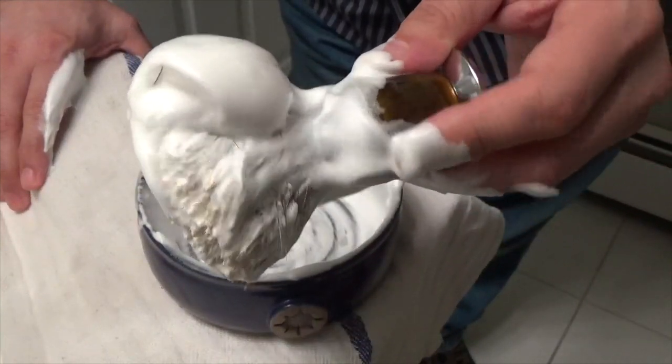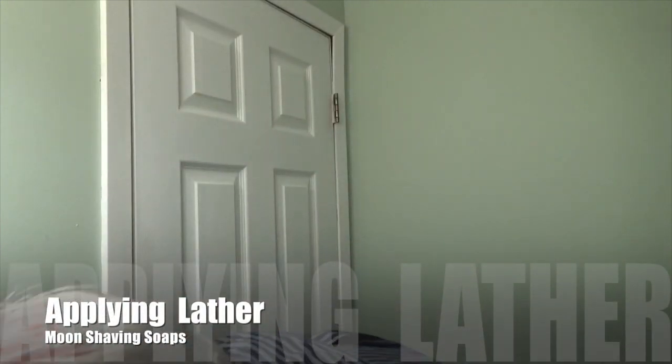Let's bring this to the face and do the shave. I have about five days' growth, so let me wet the face. And here is the lather — you can see how much there is. It's a lot. Let's apply it. Very nice. Very thick.